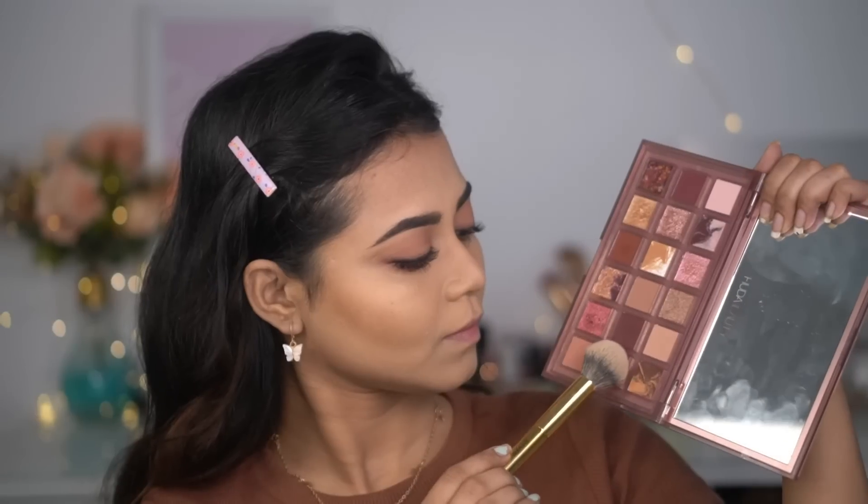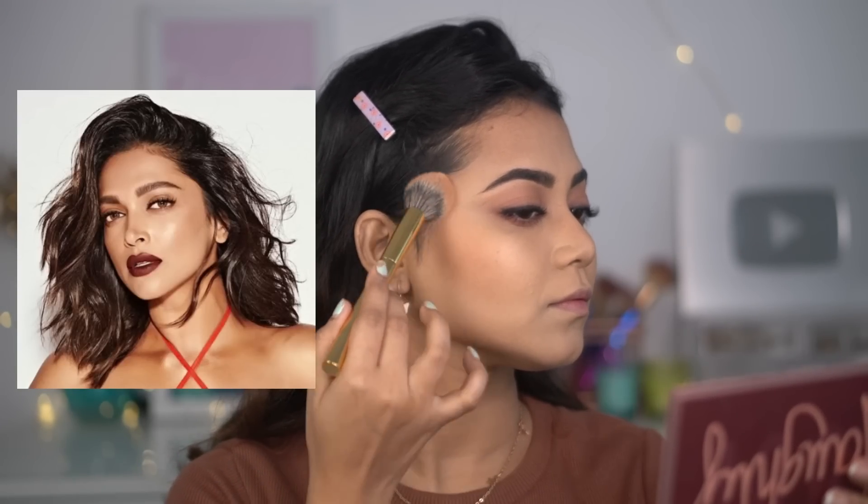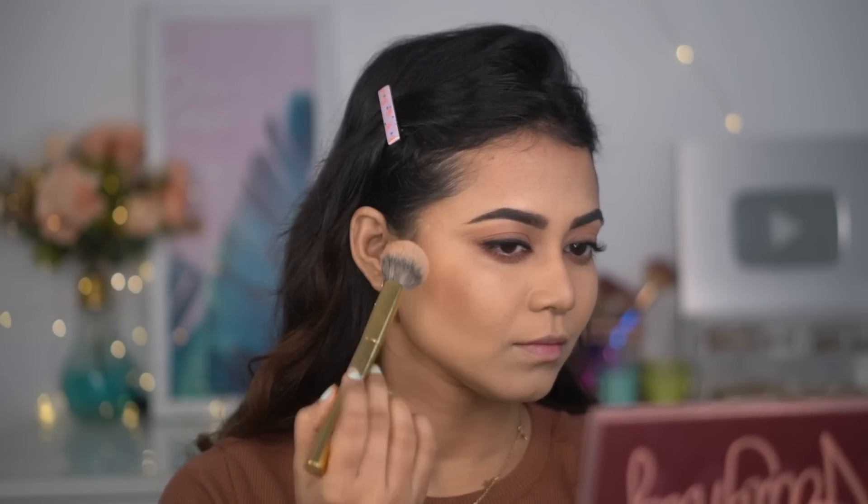I'm going to wear falsies because she does — if you don't want to, you can skip this part. I have a pinky peachy blush, but I noticed a peachy nude bronzy tone in the look, so I'm adding a tiny bit of a warm nude shade on top of where I've contoured.